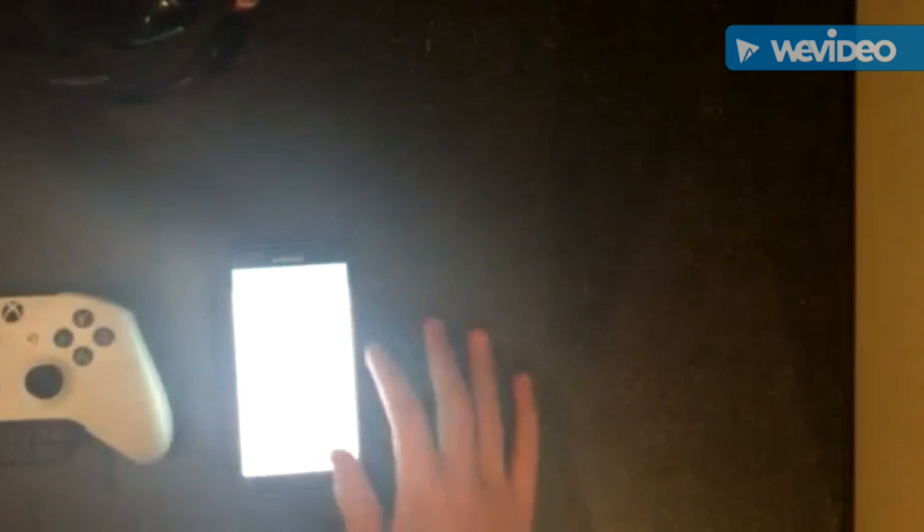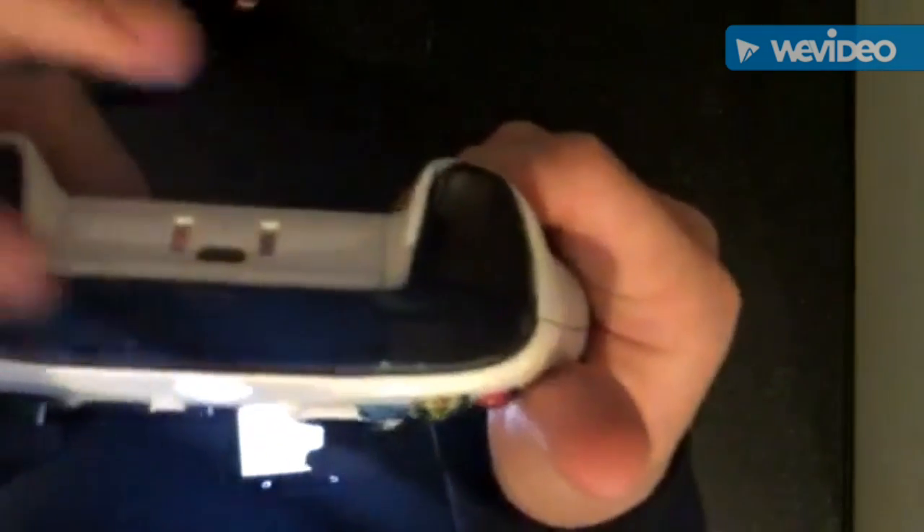Turn it on. Then once you've done that, turn the controller on. Once it's on, there's a little button at the top — hold that button because it's connected to your Xbox it will flash rapidly. Press the pair button down here. I've got two Xbox controllers and once you've paired it, it should come up as paired and connected as an input device.